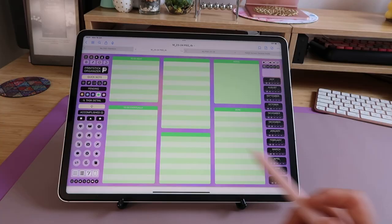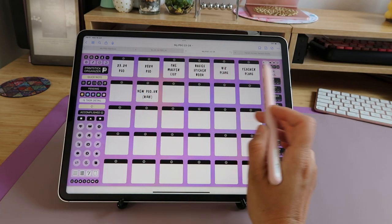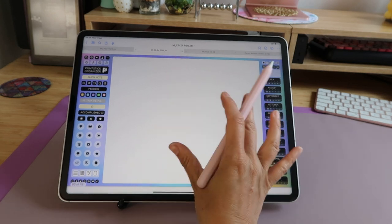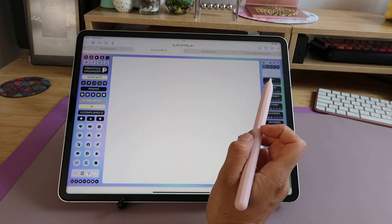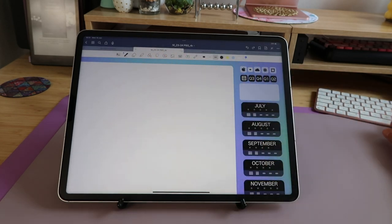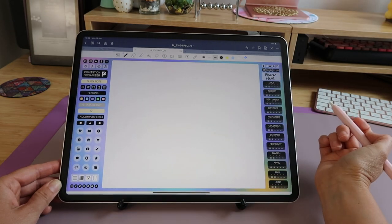The next button is my task detail index — once again you have boxes all linking to blank pages. I keep all my ongoing product ideas here; tapping the info icon opens the page where I enter all the details for that particular product. Something really special about the Printstick Organizer is how well it's linked. Even with so many pages, it's easy to know where you are — for example, the task detail button grays out on its blank pages to show you belong to that section. I recommend labeling blank pages in the top right corner space so when scrolling you know exactly where you are.